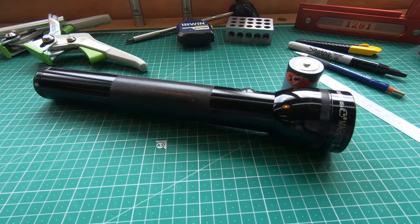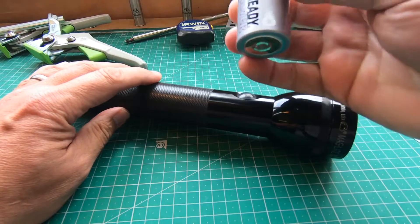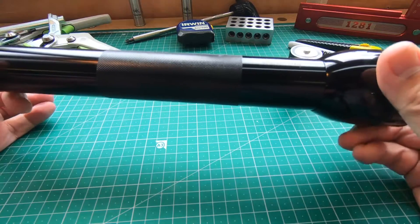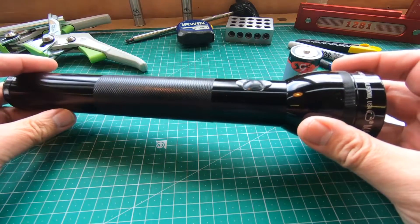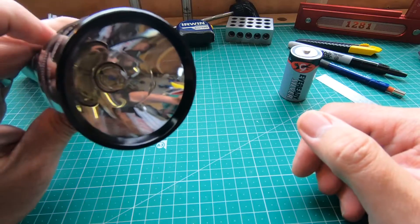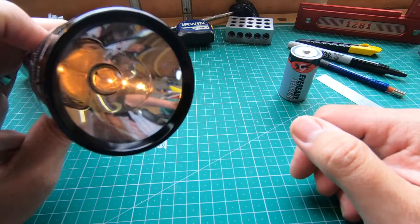Just a quick video today about modifying the D-cell Mag-Lite. This is a D-cell, the large format battery, and this Mag-Lite takes three of those D-cells. There are other versions that run up to six D-cells, and this conversion would work for all of those. This works on an incandescent bulb — it's quite old technology — and you can see the amount of light that comes out of there at the moment: not that great.